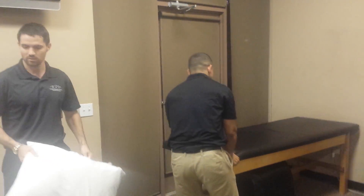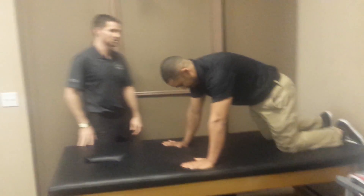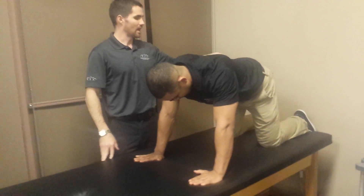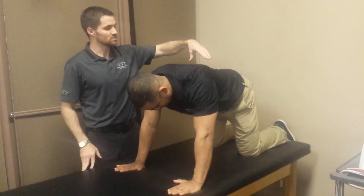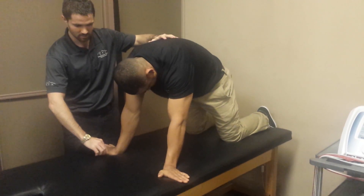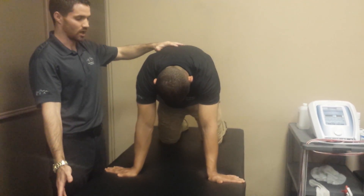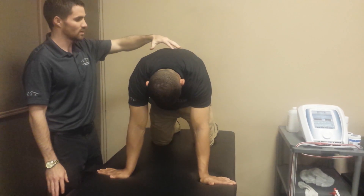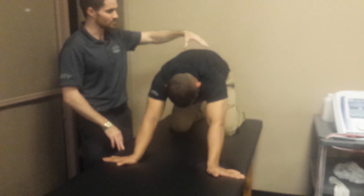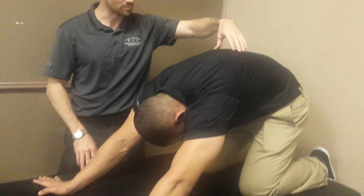The last exercise I've been using more recently is called quad rock back with thoracic kyphosis. Start in the 90-90 position on all fours. Arch the back, creating as much thoracic kyphosis as possible, with thumbs turned towards the edge of the table — that externally rotated position is more natural for shoulder elevation. While maintaining maximum thoracic kyphosis, rock backward as far as you can. As they sink back, they'll often start to lose the thoracic kyphosis, which is what you want to avoid.